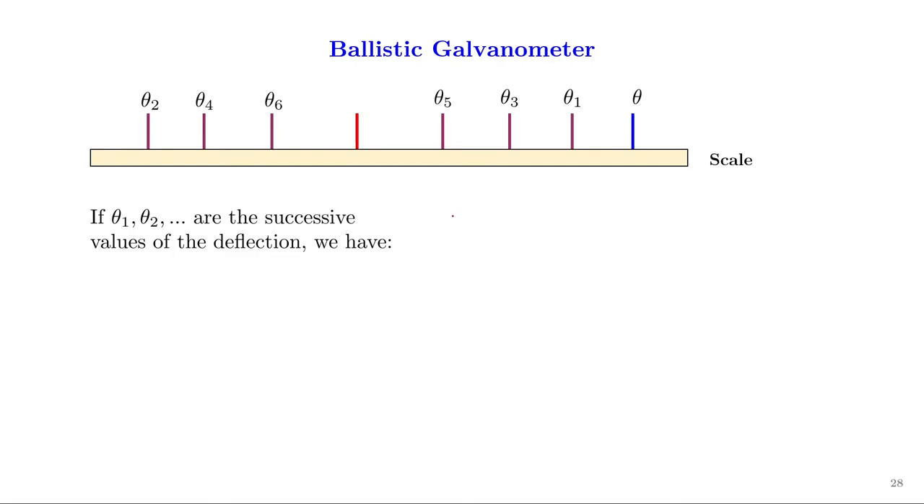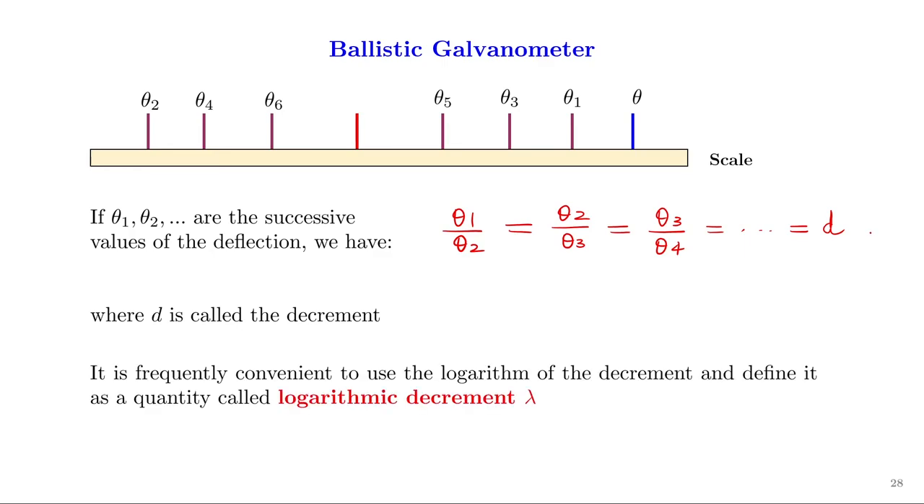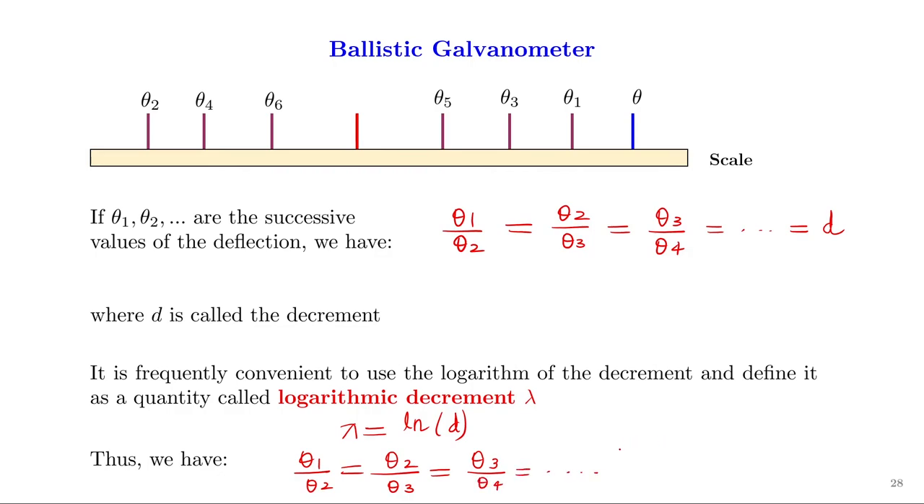If θ₁, θ₂, etc. are the successive deflection values, there is a relation connecting them: θ₁/θ₂ = θ₂/θ₃ = θ₃/θ₄ = constant, denoted D, called the decrement. It is convenient to use the logarithm of the decrement, defining a quantity called the logarithmic decrement λ, where λ = ln(D). Therefore θ₁/θ₂ = θ₂/θ₃ = θ₃/θ₄ = e^λ.